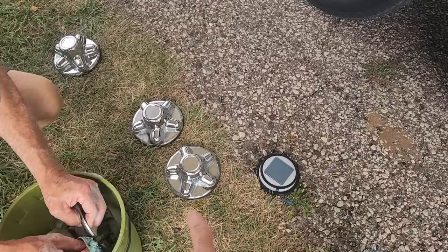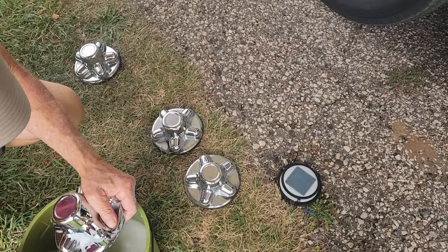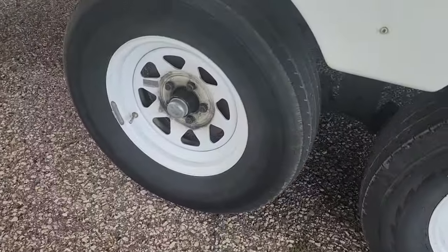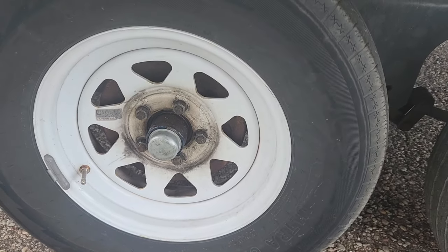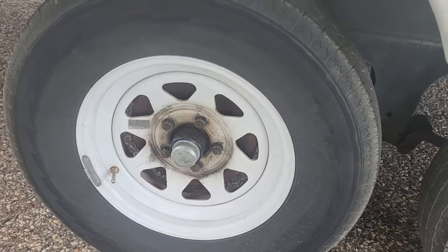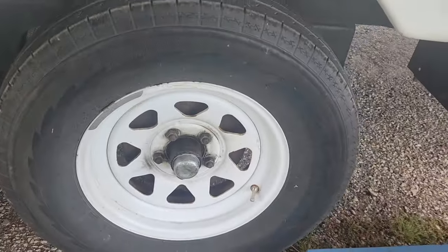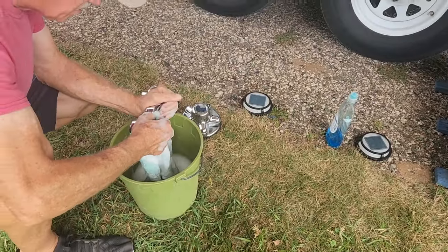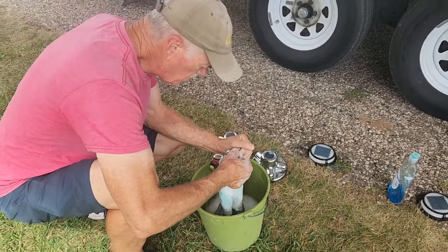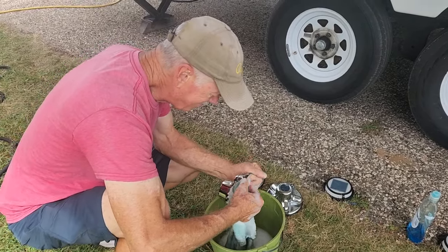These little hubcaps are just made out of hard plastic. After we've had the tires and everything checked, the brakes taken care of, and the bearings repacked, it got kind of yucky. So Gary's going to clean that up on both sides and just make those shiny again. People are going to need sunglasses when they look at our RV when she's all done.